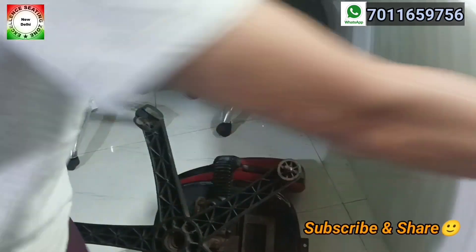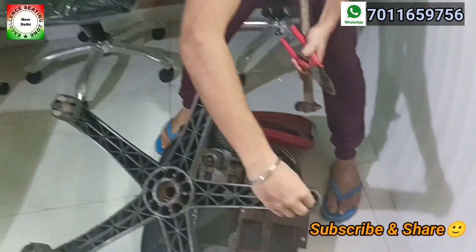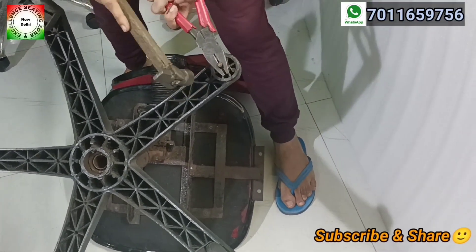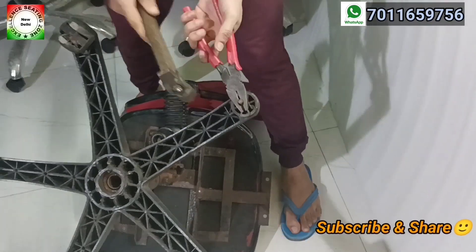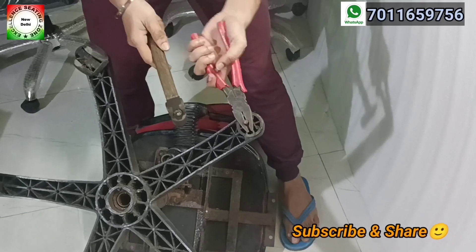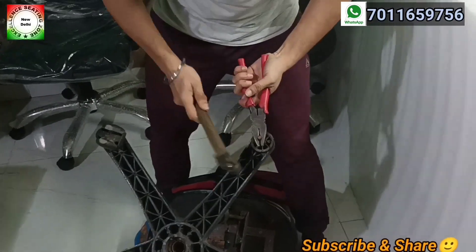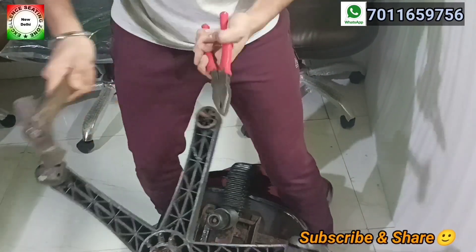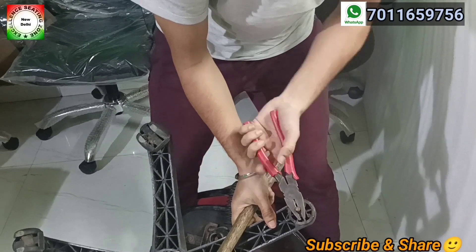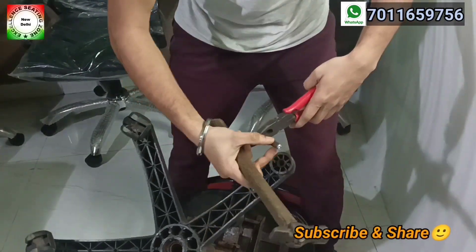After that, we will use the hammer and a punch tool. The pin is here — we place the punch tool on top of it and strike it with the hammer to push it out. It will take a little effort because there is a lot of pressure built up. We will keep striking until it comes out. We take the hammer again and it is out.